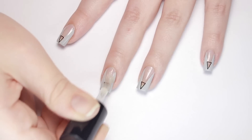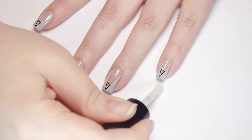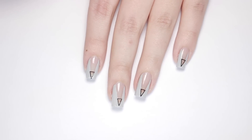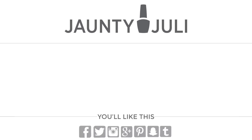Finish with one more layer of top coat to lock everything in and you're done. If you enjoyed this style of video, let me know by leaving me a thumbs up, and if you want to see a part 2, comment down below. And if you liked this tutorial, I think you might like this minimal Japanese inspired nail art I did — you can just click on the screen here to watch it.